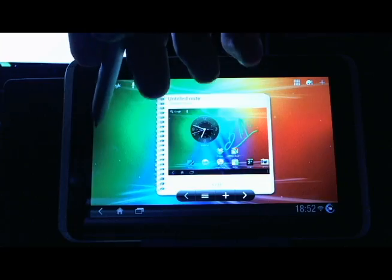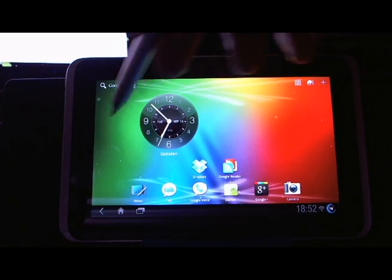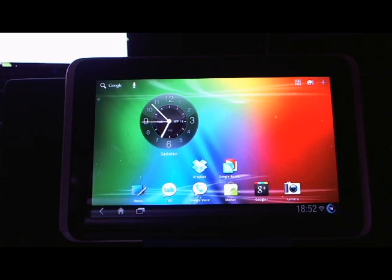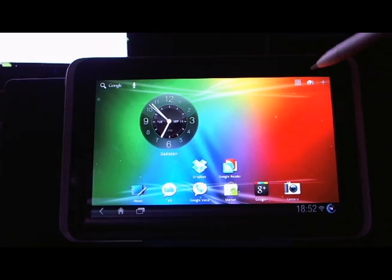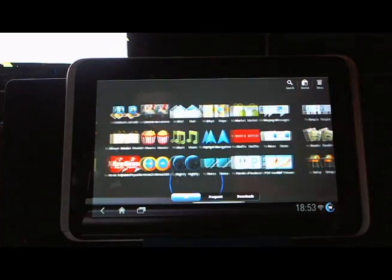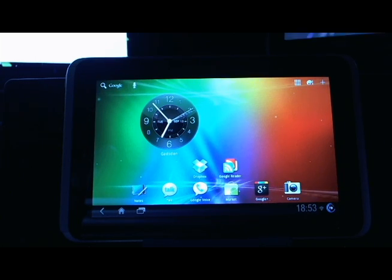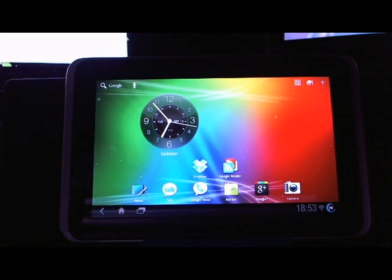Overall it feels pretty good. This custom ROM feels a little bit smoother than the leaked version that someone from HTC leaked out there. It's pretty nice — I prefer using Honeycomb on a tablet. You have a little bit of room lost with the bar that wasn't there before, but for the most part it feels nice. Hopefully it'll be even better by the time the official build comes out. So there you have it — if you have a Flyer you might want to check it out if you don't mind voiding your warranty and possibly breaking your device. And if you don't have a Flyer, maybe this is enough to put you over the edge and make you want to get one. That'll do it for Honeycomb on the HTC Flyer from ChannelAndroid.com.